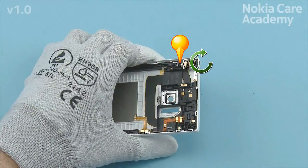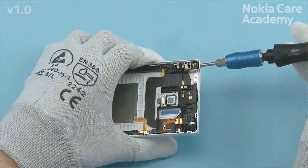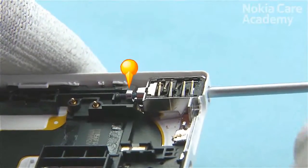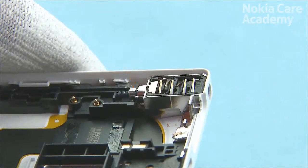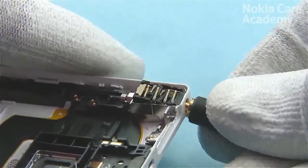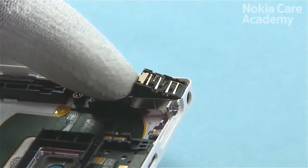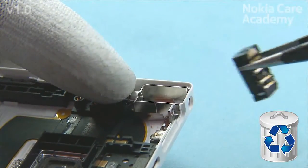Screw the locking bar screw to the locked position using a long bit screwdriver. Turn the screw about 12 to 14 rounds and stop when a slight resistance is felt. Use an AV plug to lever out the AV jack. Remove the AV jack — do not use it again, discard it.